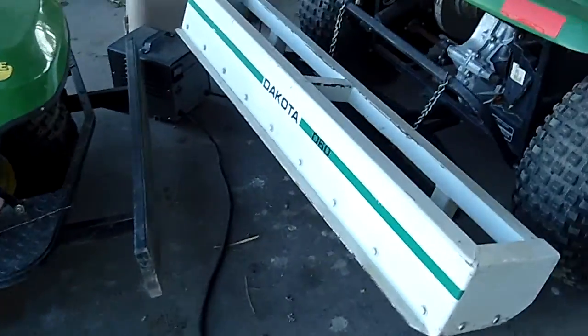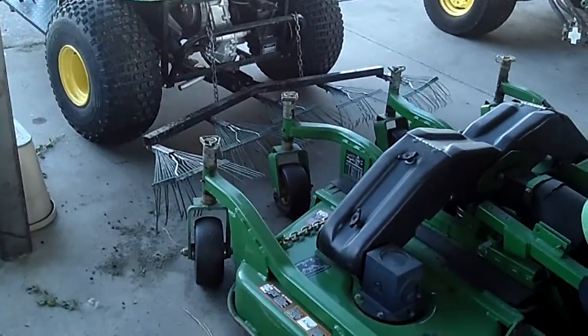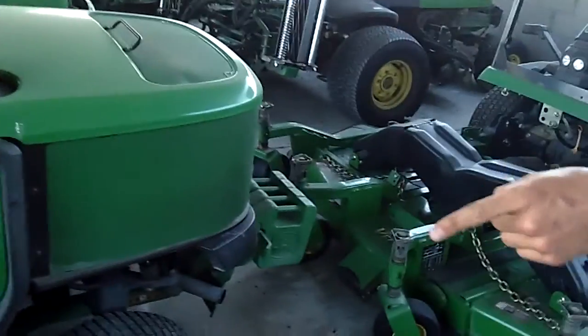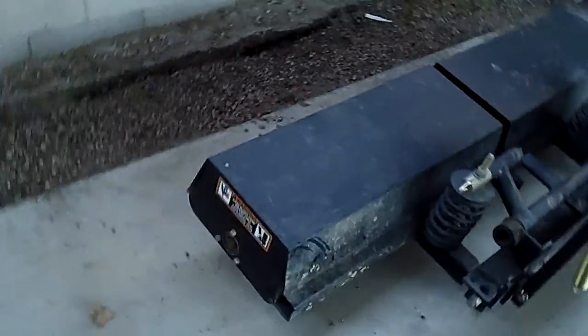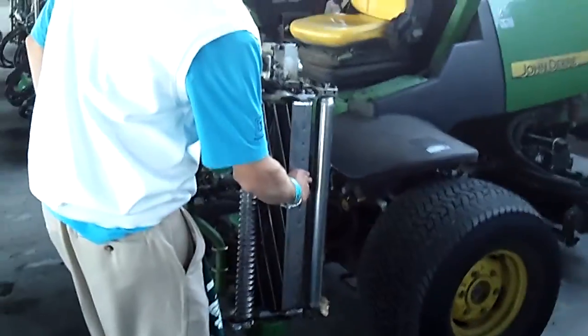They've got battery chargers running every one of these machines. This is what Timmy needs for his landscape. Oh, that rake — that is dirty, dude. These are for the roughs, this one's just sitting here waiting to get used. Low tire on that one. This vertical is probably for the greens or the fairways. Even their stuff in storage just cuts you.